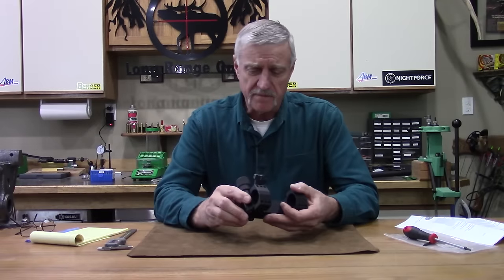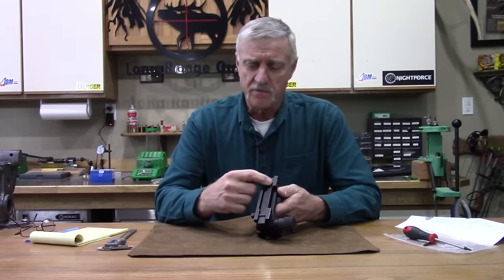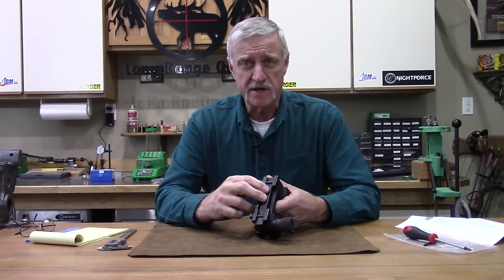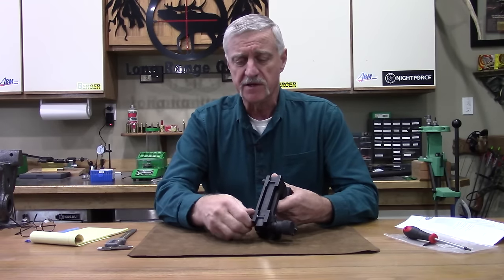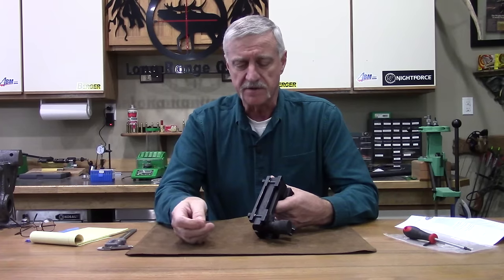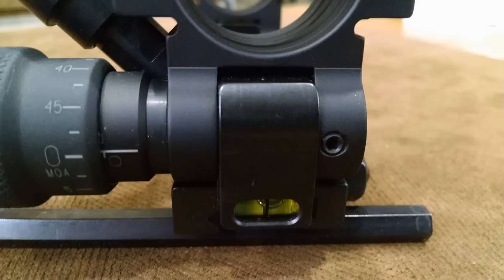Some other features of the IV adjustable scope mount: it's got one heck of a mounting system. Of course it needs to be — add the weight of the scope and under recoil it's got to hold. It has a full-length clamp on one side and two biting clamps on the other, which are spring-loaded. On the back of the mount towards the shooter, there's a bubble level built in, so once you're dialed in you've got a level right in front of your face to watch.